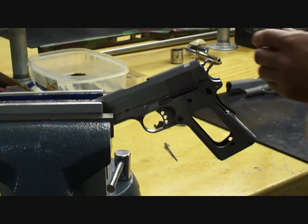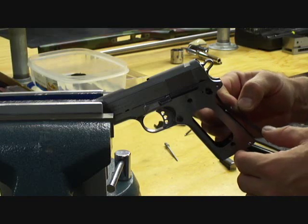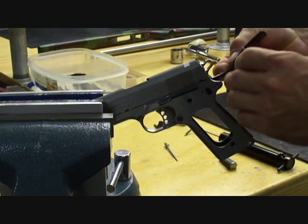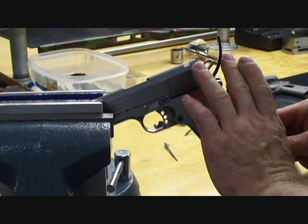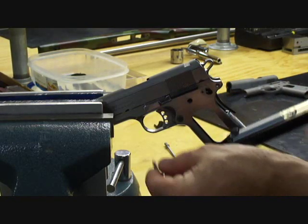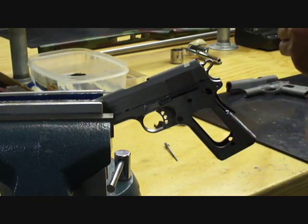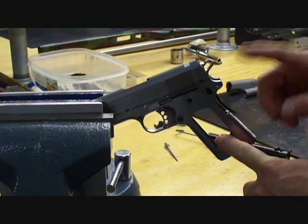I've got about a pound and a half on the disconnect spring. I'm going to take a little off that and bring it down to about a pound and a quarter. After adjustment, I've got about a pound and a quarter. Next I'll be doing the sear spring and I'm going to be looking at the difference between the sear and the disconnect spring.